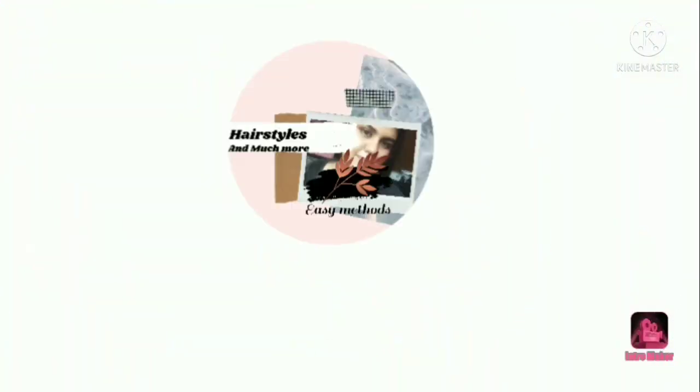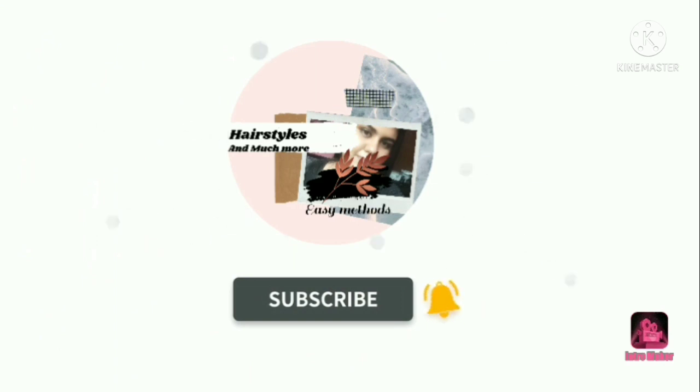Hi guys, welcome and welcome back to my channel. In this video, we will show you how to prepare a hair style. If you want to subscribe to my channel, please do subscribe.